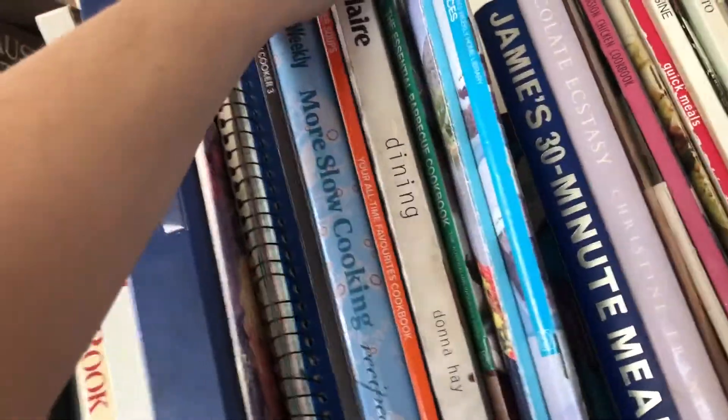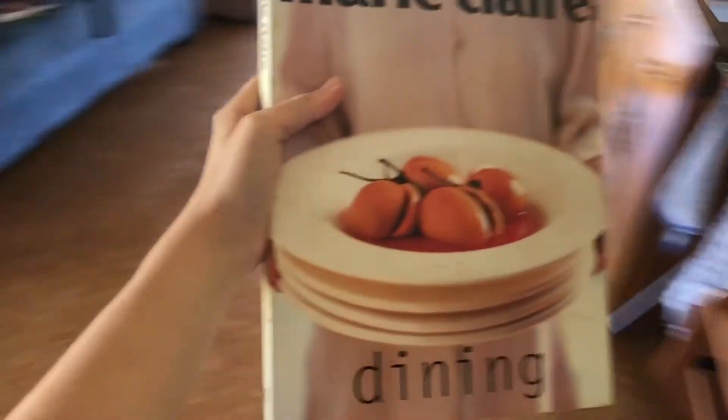Hi everyone, today I'm gonna be making Portuguese custard tarts. They're really good, it's literally just custard and a bit of pastry. I have to find the recipe book that the recipe is in — I'm not a genius and I don't know how to make this without a recipe. I think it's this one, it's Marie Claire Dining.